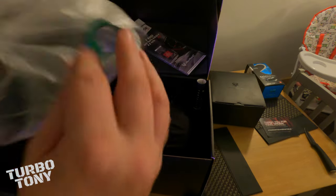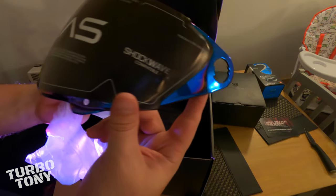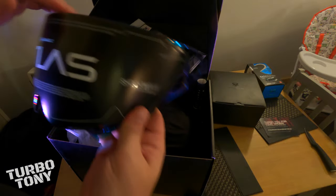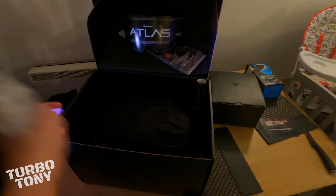I believe this is the green iridescent visor — you can see it's got a bit of a greeny-purple tint. I'm going to unveil this in a bit and get to that shortly.